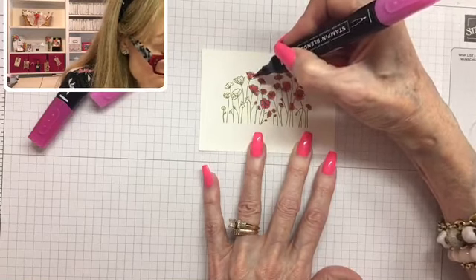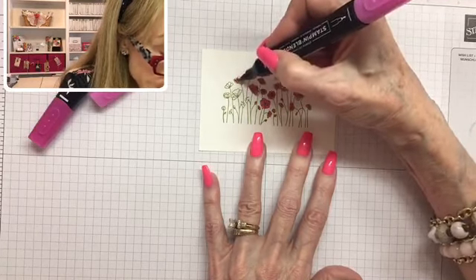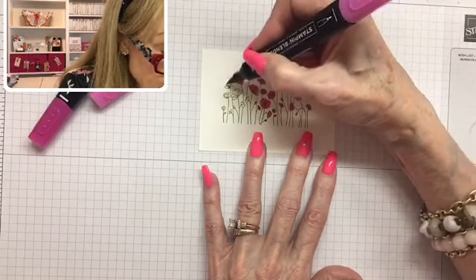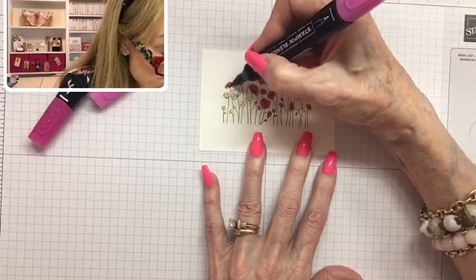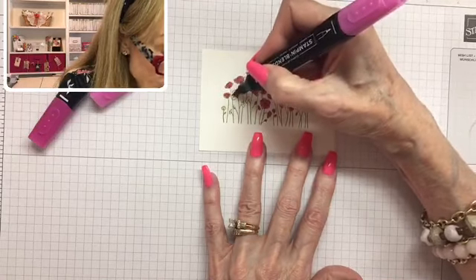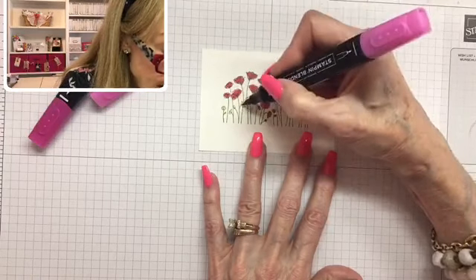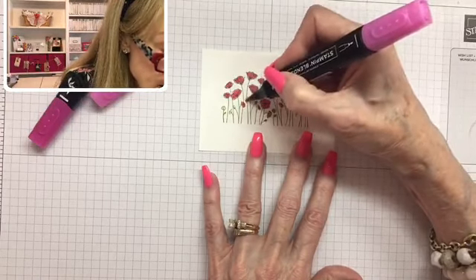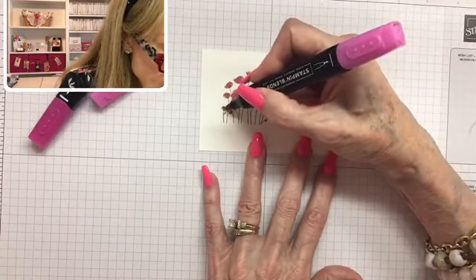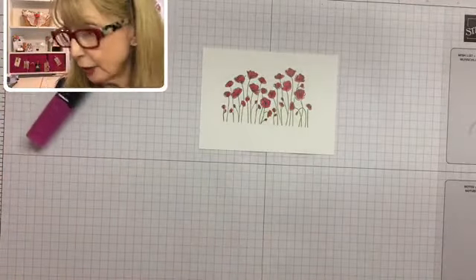Blends are made to blend colors — that's why they're called blends. If you add another color or go over it another time, you get more depth of color, which is why we use these alcohol markers. It adds depth and character to our creations. So we have all of our poppies colored there.